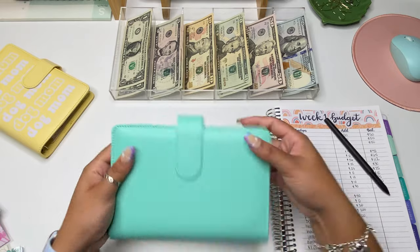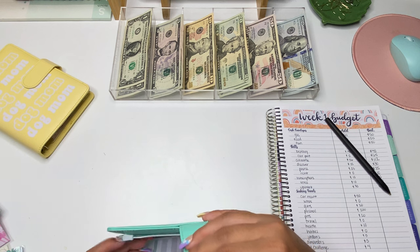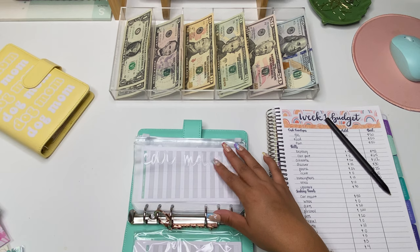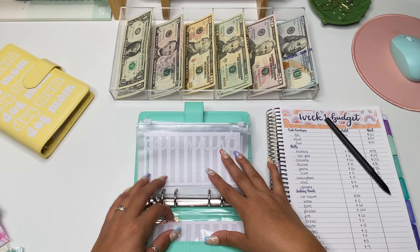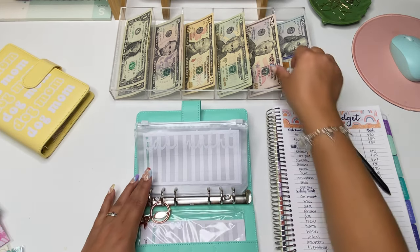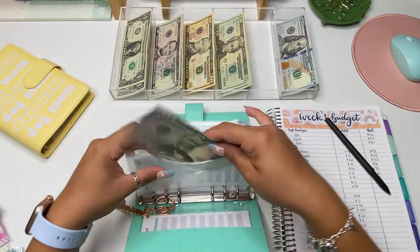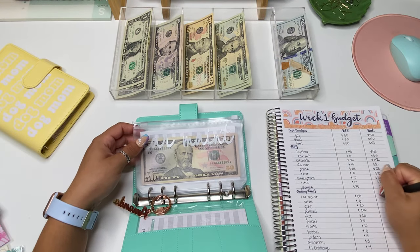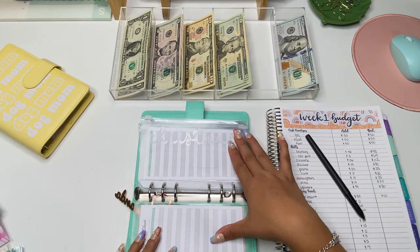Now we're going into my sinking funds, which is the first time you guys are seeing this binder, and I am super excited for it. I got the binder on Amazon and it came with the budgeting sheets. Car maintenance is going to be getting $50. I should have links for this in my description below if you're interested in purchasing a similar one.